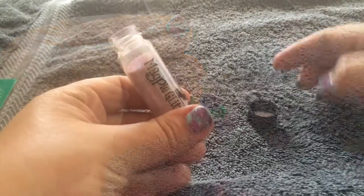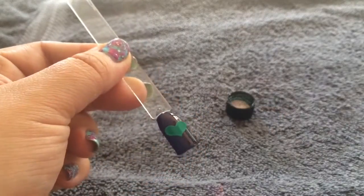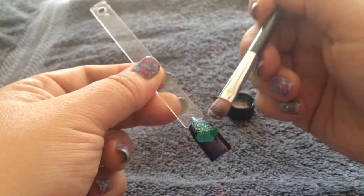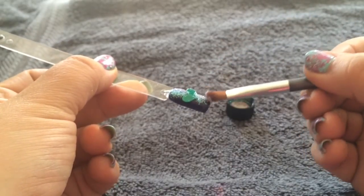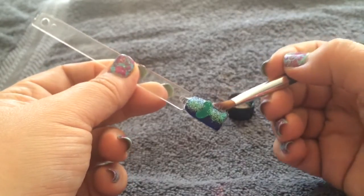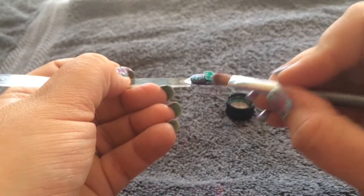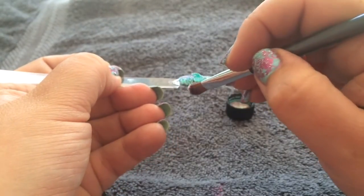I'm now going to decant some glitter into the lid of my pot so I can use it in my design. Taking a fluffy brush, I'm just going to press the glitter into the inner vision layer. You want to do this carefully so as not to lift up the heart or nail vinyl you're using. As you can see in the video, my heart is starting to lift up. I'm going to show you how to fix this later, because some of the glitter does go underneath where I don't want it to be. I'm going to carry on so I can show you that if this happens to you, I can show you how to fix it. Keep pressing the glitter into the inner vision layer, making sure it goes all the way around.